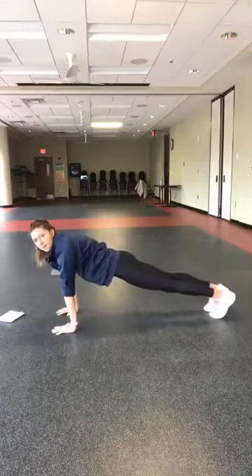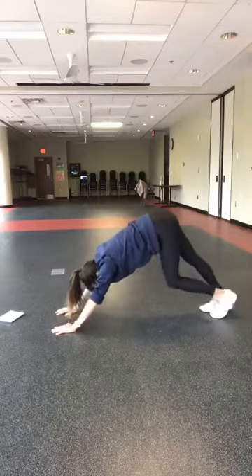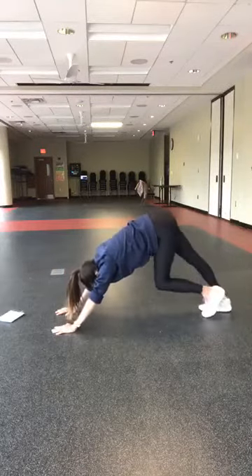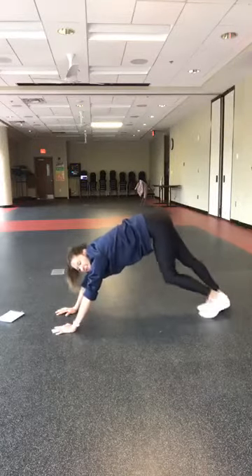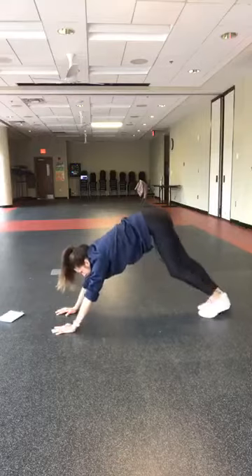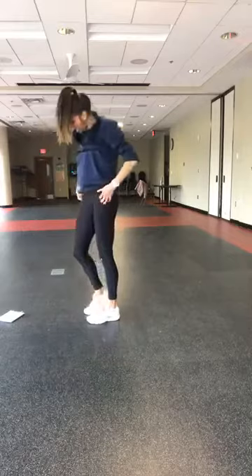Pull one knee up in your downward dog and pedal your heels right and left. Just wake up those legs and hamstrings for four, three, two, and one. Walk it on up. Roll up.